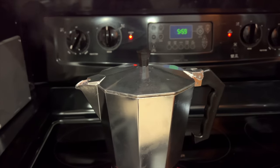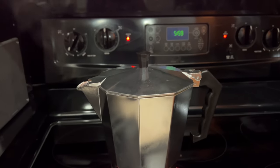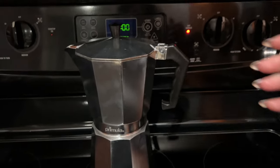First off, we need to brew our espresso. You need one cup for the recipe. This big boy makes two and a half cups of espresso, which is nice when you're making multiple batches. I like to let the espresso cool before batching my cocktail.